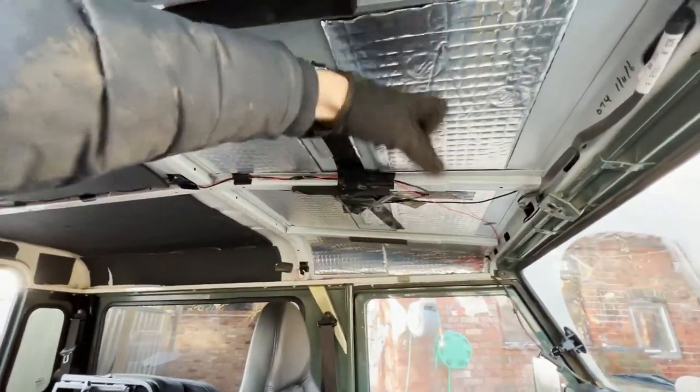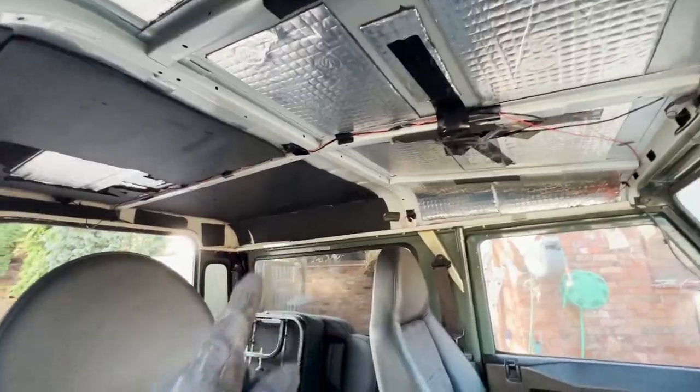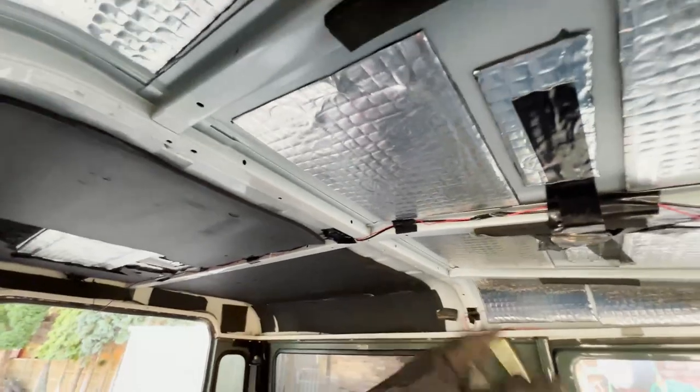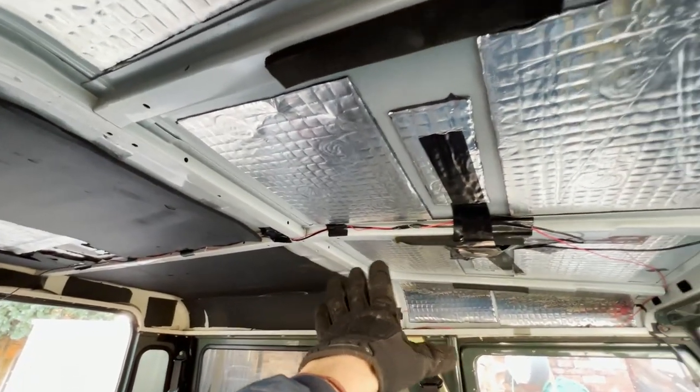We have sound deadened the roof and you'll see some wires. I've done all the wiring here — I've coiled up a load of wire just there as you can see, and when the roof lining goes back in, obviously all that will be hidden. That's the plan for this.